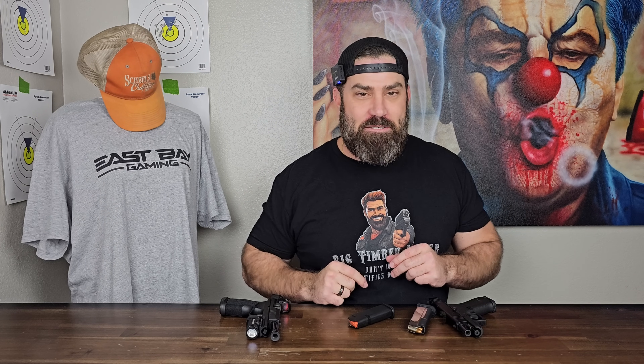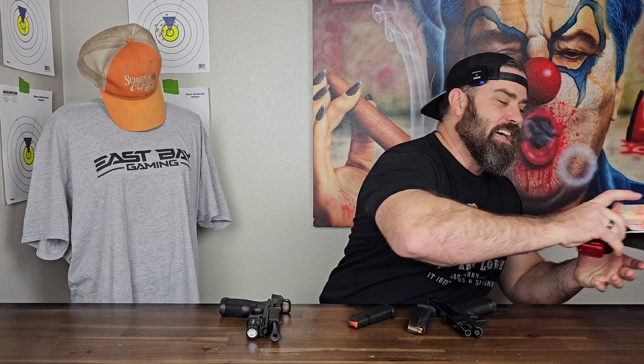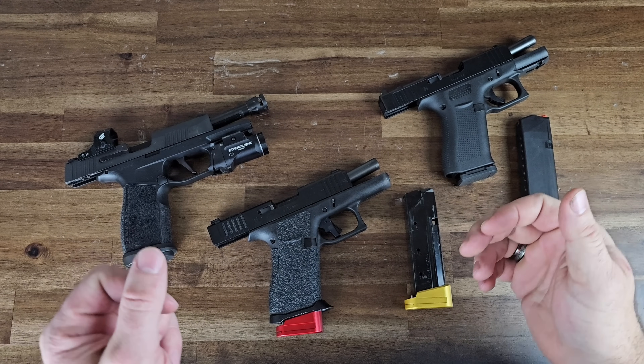Let me introduce to you something I've been working on: the Glock 43X Macro Tac Ops. Check this bad boy out. There she is — this is the Glock 43X Macro Tac Ops.